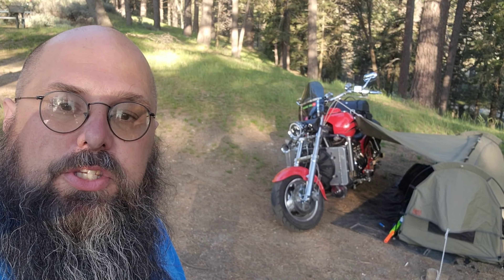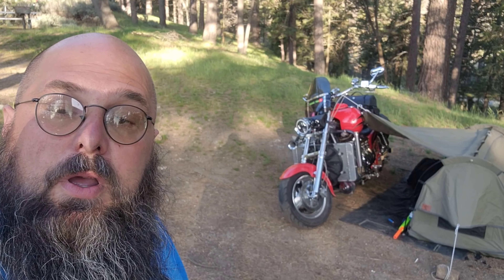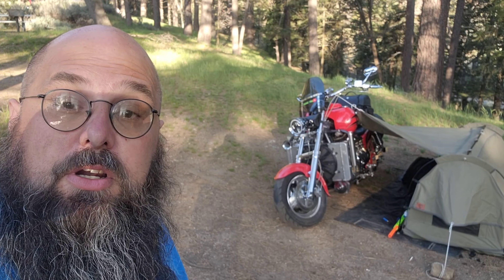We're doing a quick family camping trip and I brought the bike up to check out how my gear would load onto it — the saddlebags and stuff — and I think I got that worked out pretty nice. Hoping to get a few long trips in.